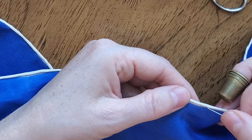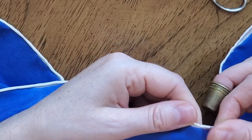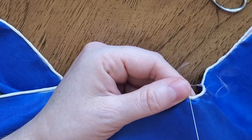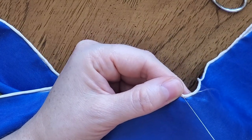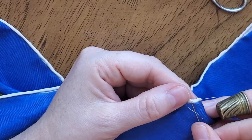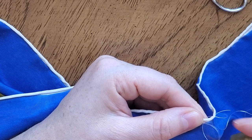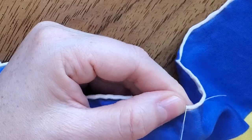Now let's sew it. Roll the hem between your fingers making a roll, then fix the thread to the roll like this. I don't like to make knots in the thread because it can damage very thin silk fabric.